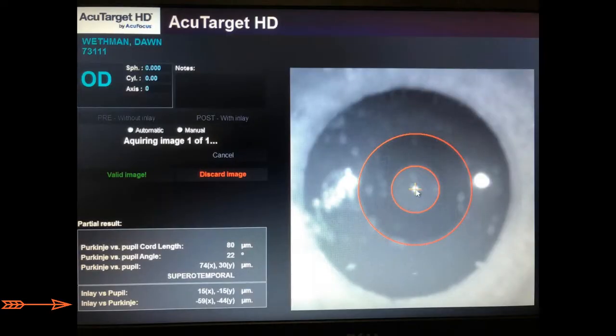Finally, we bring the patient over to the AccuTarget HD for inlay centration checking, where we like to see the inlay to Purkinje alignment within 300 microns of each other. We see here that we're fortunate to achieve an ideal placement, with the inlay being 59 microns nasal and 49 microns inferior to the Purkinje. This I would consider to be an ideal result, and I'm going to have a very happy patient. Thank you very much for your kind attention.